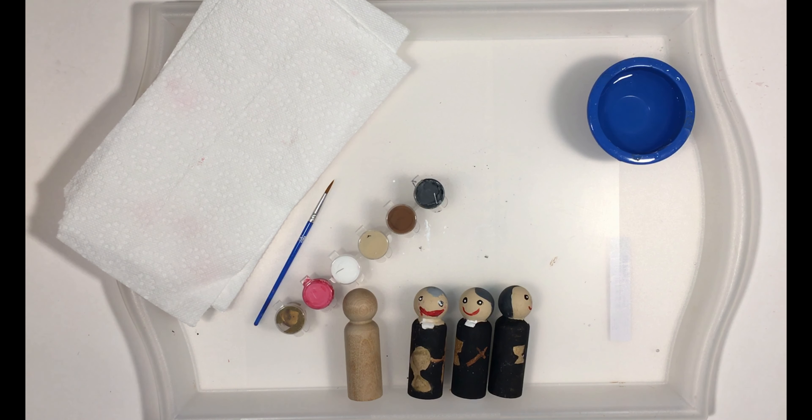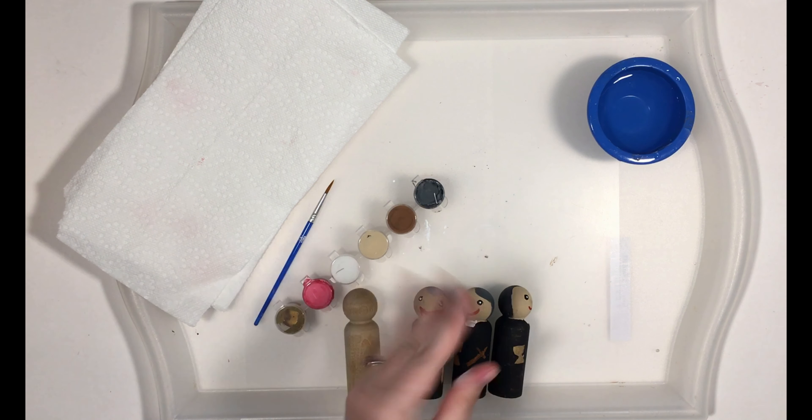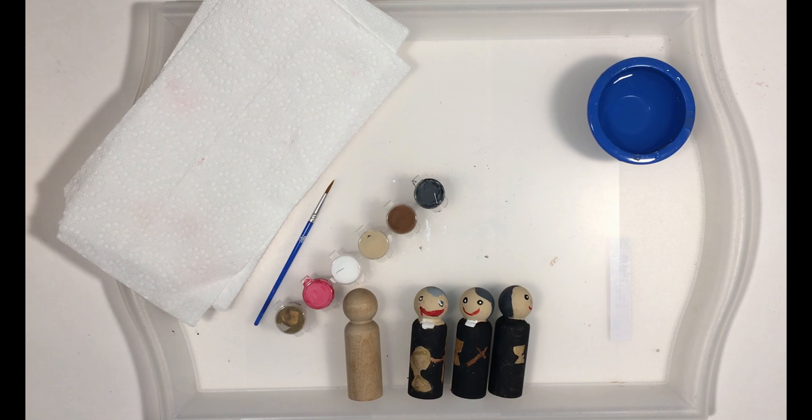I've said it before and I'm always going to say it — the acrylic paint will stain clothes. It'll come off your hands; I've already got it all over my hands. It'll come off your solid surfaces with soap and water, but clothes are a lot harder to get it off of. So I suggest you wear an apron or have a paint shirt to cover your clothes.